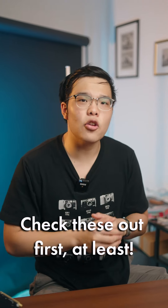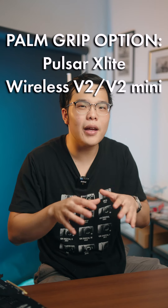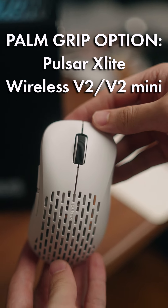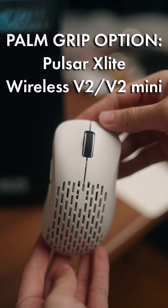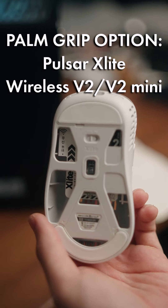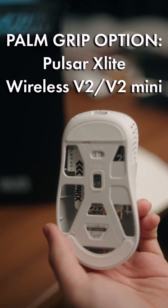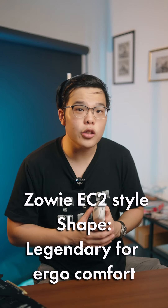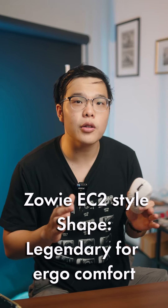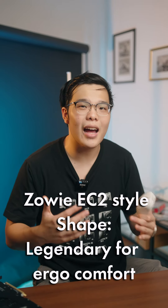Here are a couple of my favorites you might want to check out. If you like palm gripping or relaxed gripping your mouse, I personally would recommend checking out the Pulsar X-Lite Wireless series. The V2 and the V2 Mini are very light — this one's 59 grams and the Mini is even lighter. It looks straight out of Cyberpunk, it's super cool. Its shape is based on the Zowie EC2 and EC1 series, and it's extremely ergonomic and comfortable for anyone doing a palm grip or a more relaxed grip.